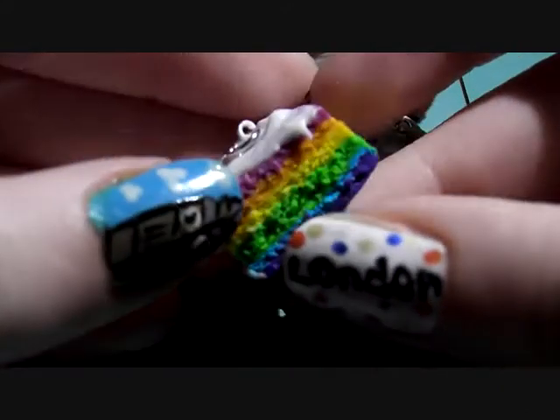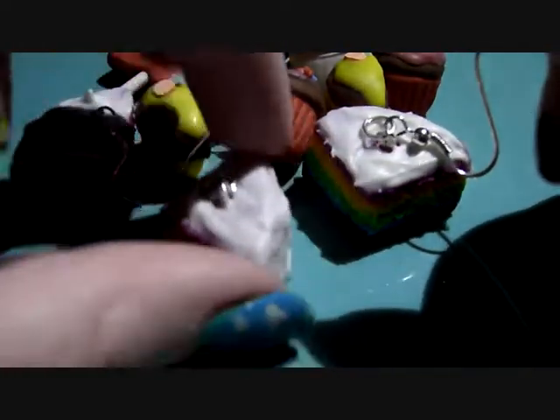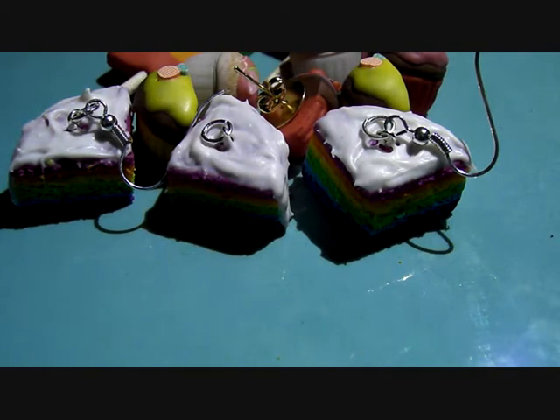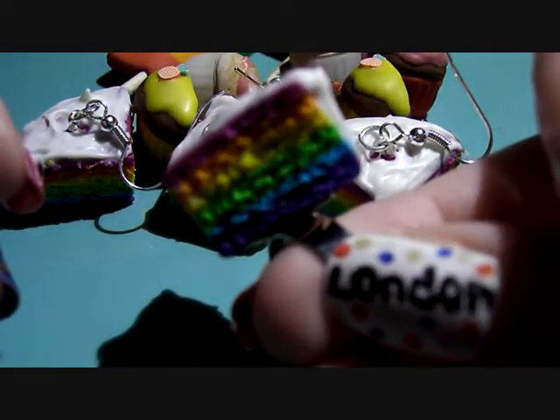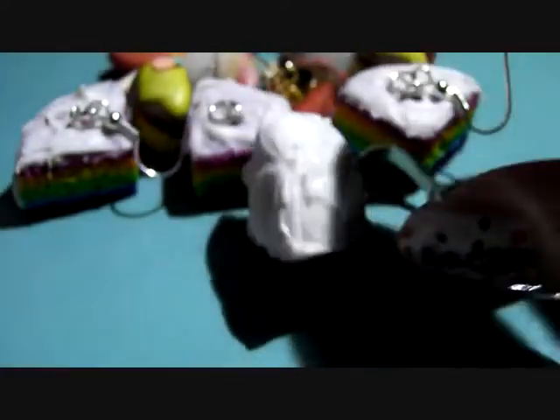Then I've got this, and this is going to be a necklace as part of a set. Then I've got this cake ring — a rainbow cake ring. That goes with that set as well.